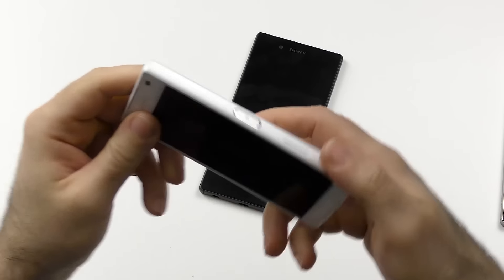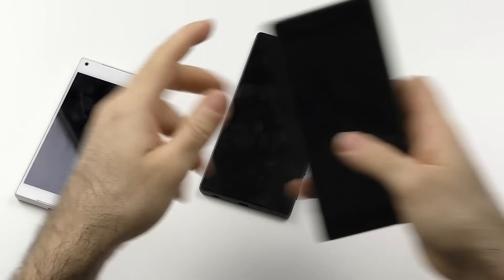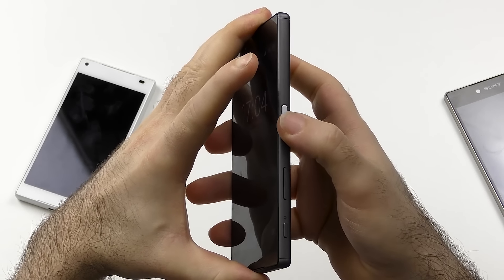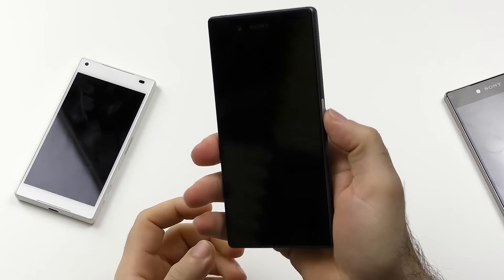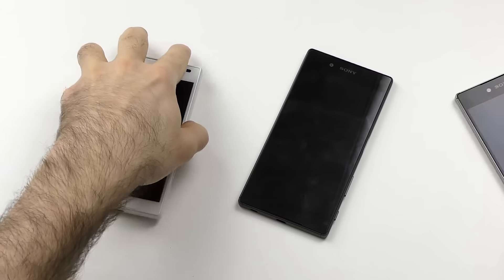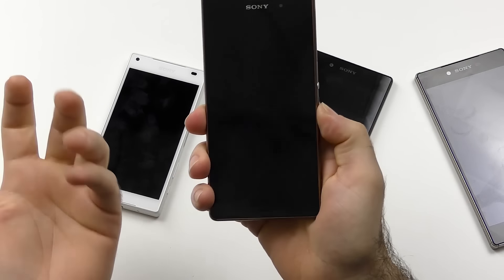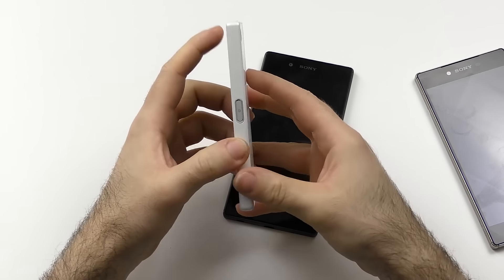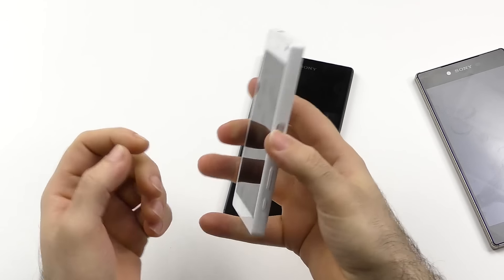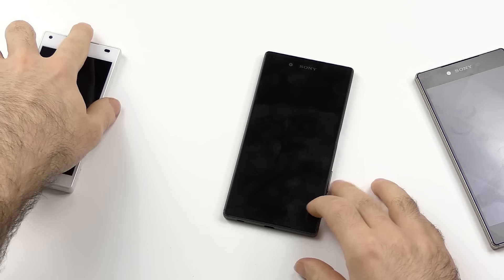Something a bit odd: the power button on the Z5 Compact has a subtle, dampened click. Same for the Z5 Premium — a subtle, silent click. But the Z5 has a loud click that sounds very cheap, and the same goes for the volume rocker on all three of them. That sounds too cheap for a premium device. The old Z3 didn't even click at all from a sound standpoint — you just got great haptic feedback. In terms of design, I think they went a step backwards. It feels a little cheaper, and I'm just not happy about it.